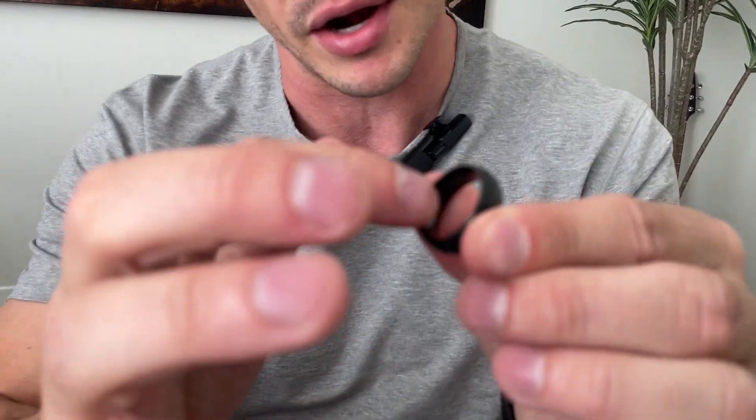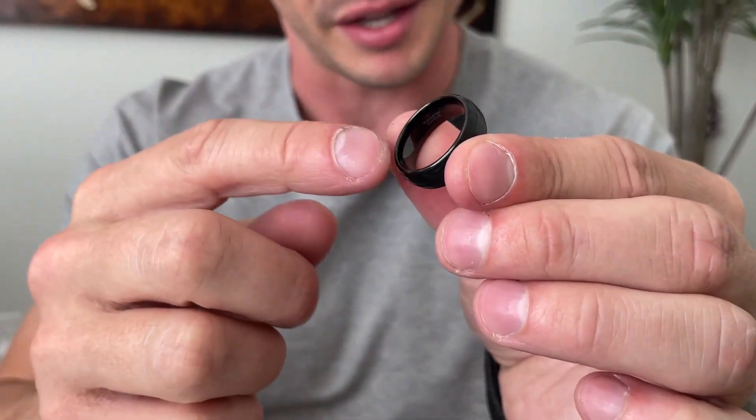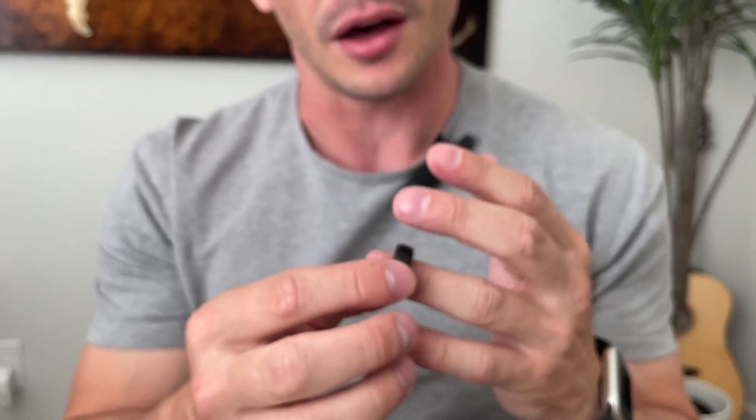It matches with a lot of different things. It has the comfort fit, so what that means is on the inside of the ring it's curved so that when it's on your finger it's a lot more comfortable versus just the straight edge, which can feel like it's pinching you. They have the actual edge barely rounded in on both sides, which is a lot more comfortable.